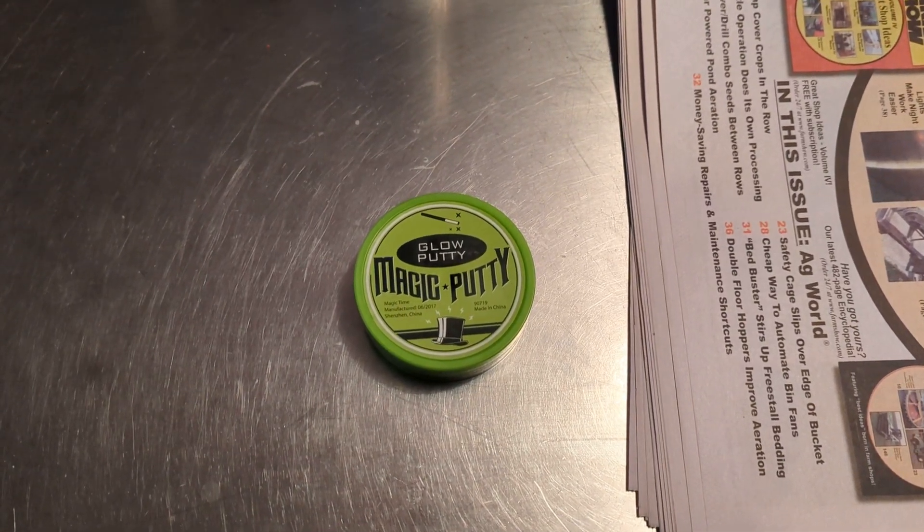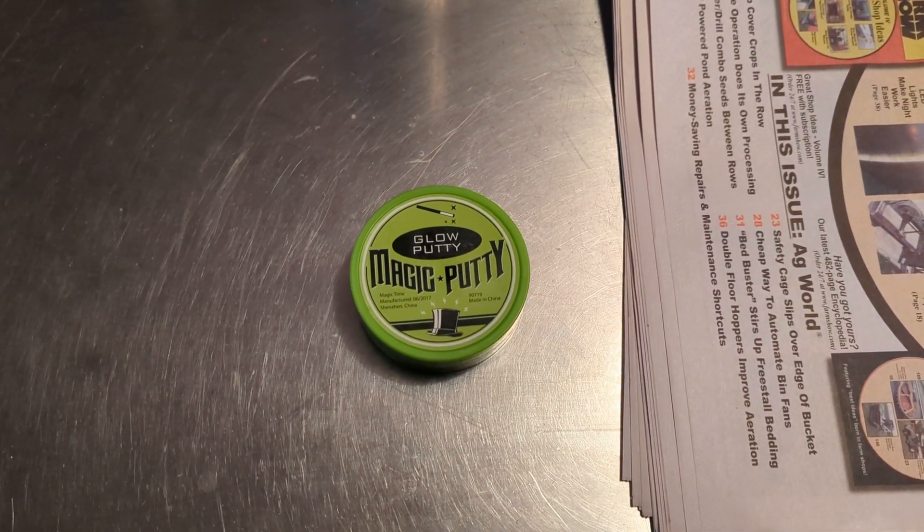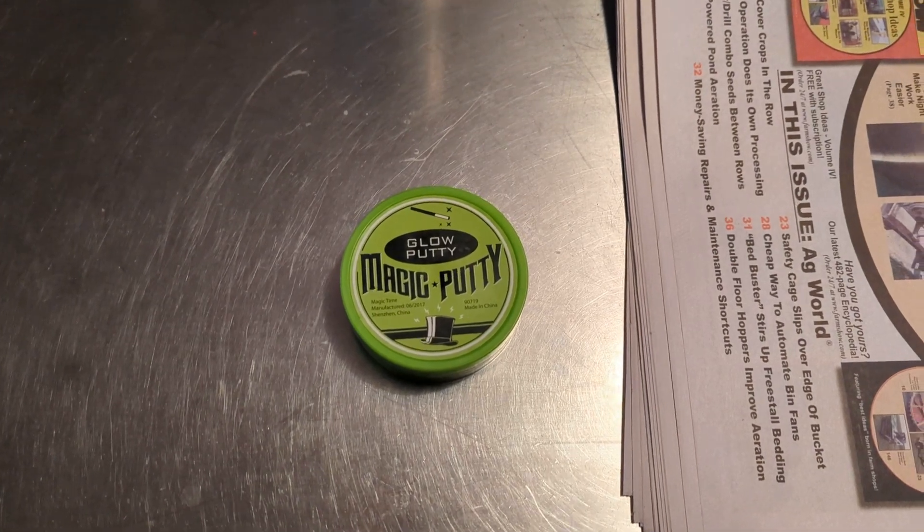What happens when you put putty in a microwave? Well, let's find out.